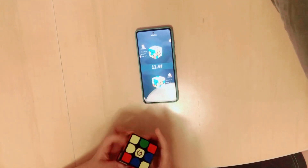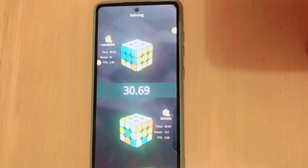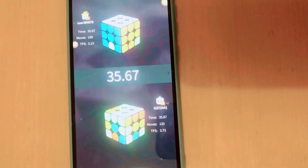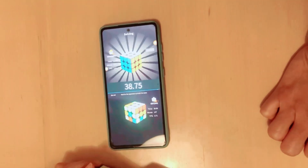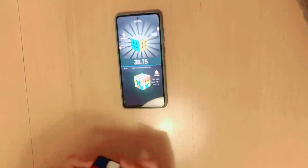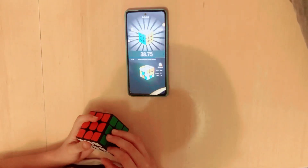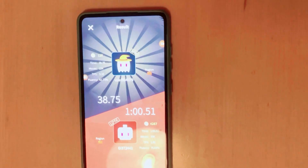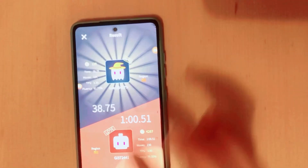Now I'm competing — I'm on top and my opponent is below. I won in 38 seconds and my opponent solved it in one minute. Every time you win, you get plus three points!